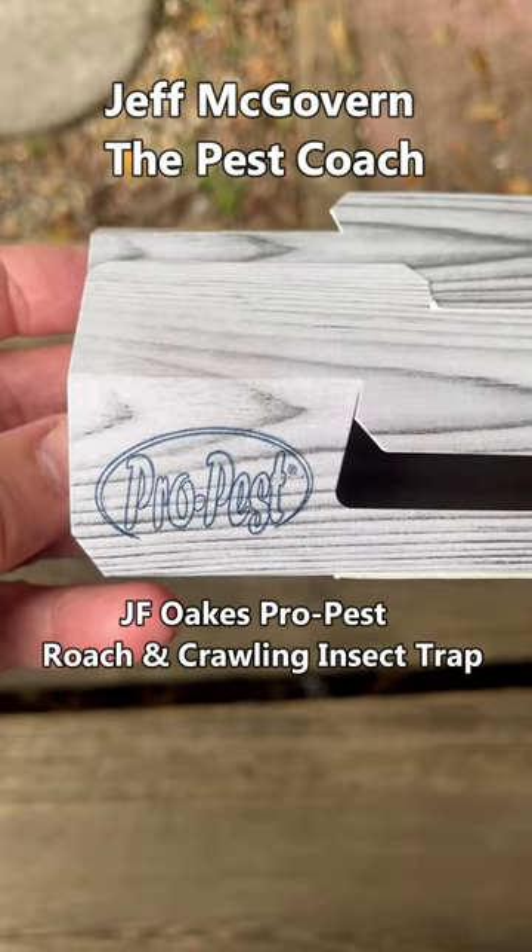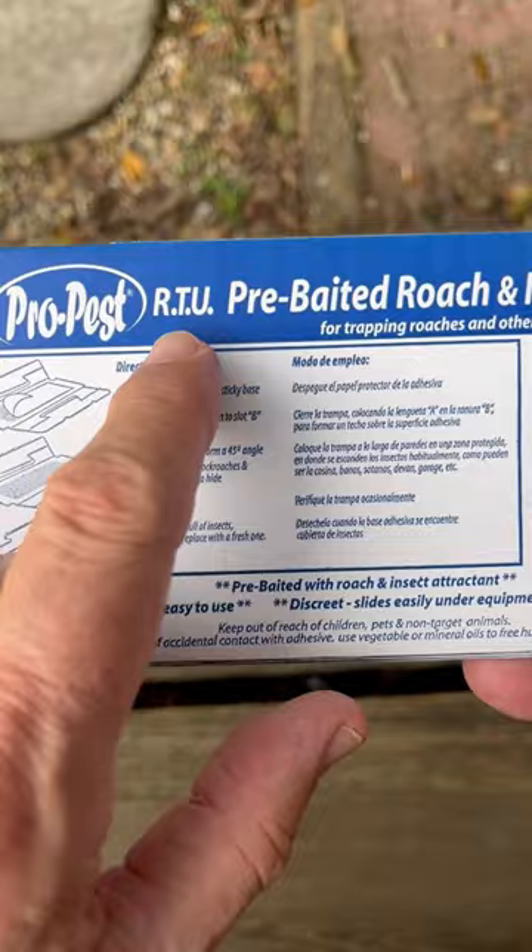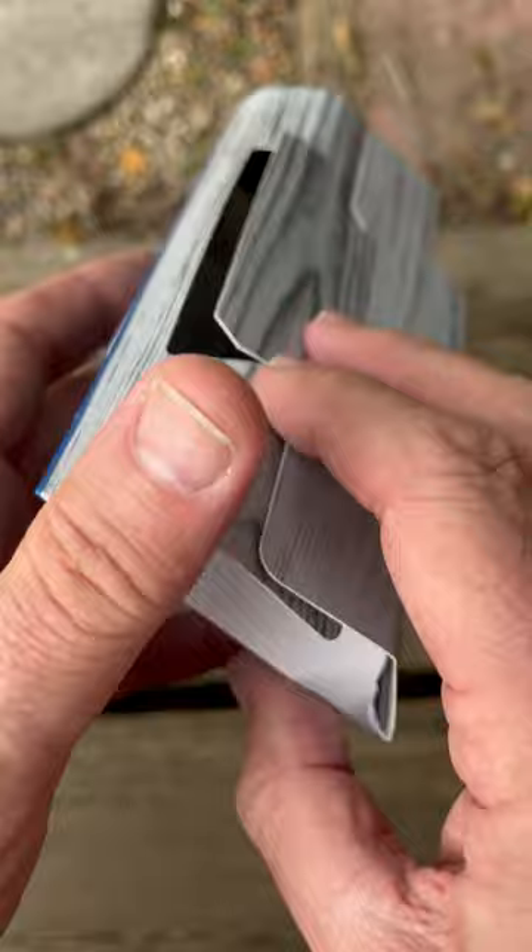Jeff McGovern, the Pest Coach. This is a JF Oaks Pro Pest Roach and Crawling Insect Trap. We've covered this before. You've got instructions on the back in English and Spanish. You have all the information you need to place this device properly to be successful in any account where you need to use it.